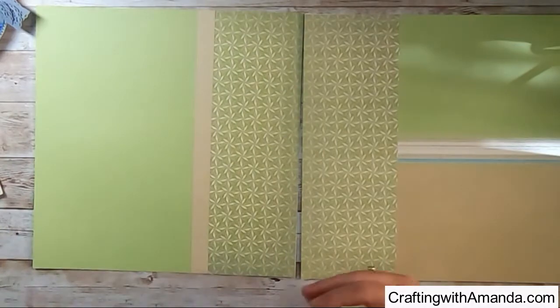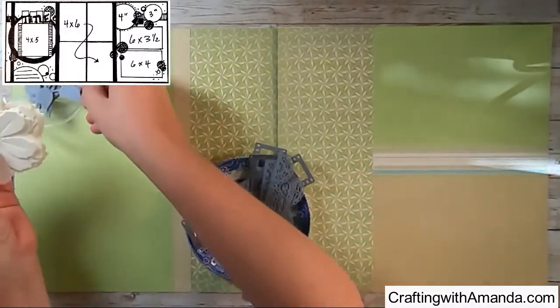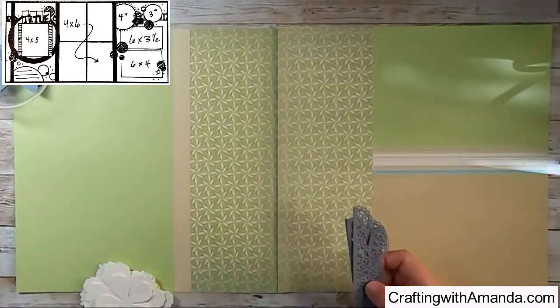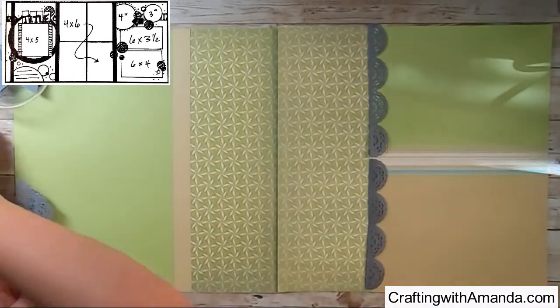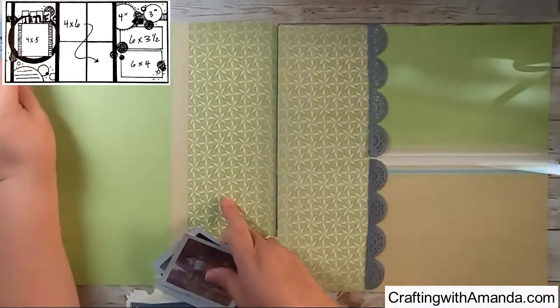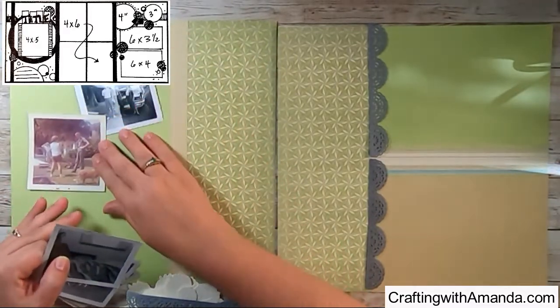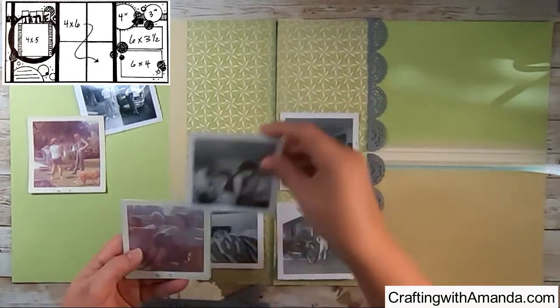Looking at the sketch where I'm breaking it down into thirds, here are all the pieces and parts I'm using to unify all these pages for this heritage album. Between the leaves, the lace scalloped edge, the flower shaping, and the colonial white coloring — that's my theme or thread that's going to hold all of this together.